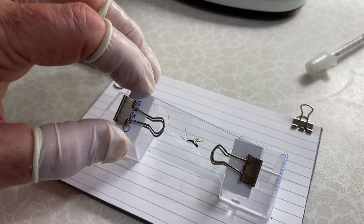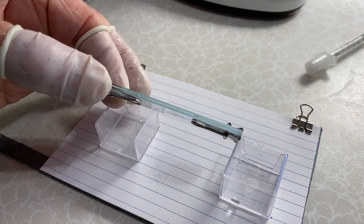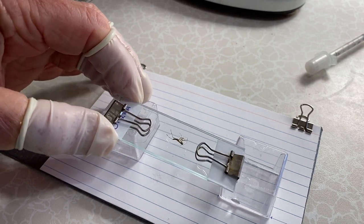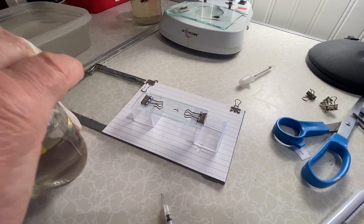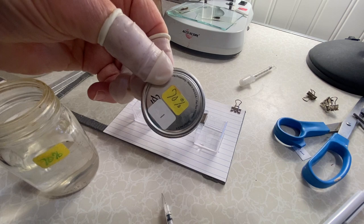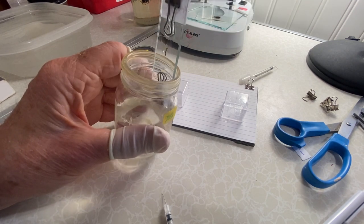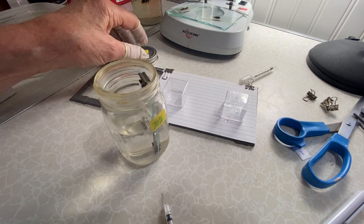Now we have the insect held in place so it's not going to move. It's crushed a little bit, but you can see the space there — that will be adequate for dehydrating. We put it into a vial of 70% alcohol that I previously prepared, check to make sure there are no bubbles on it, tap it, drop it in, and leave it in there for 24 hours.